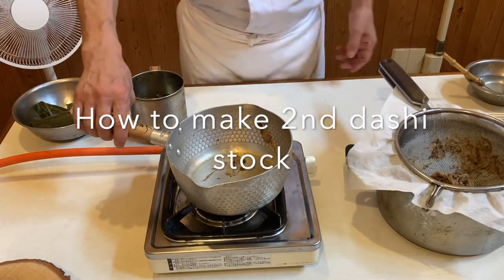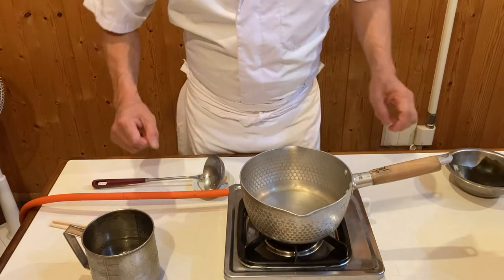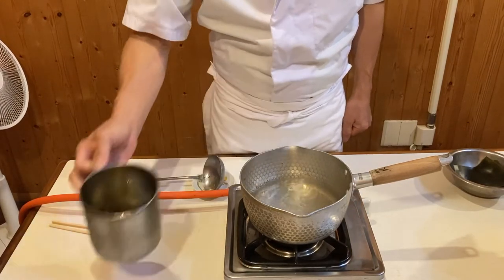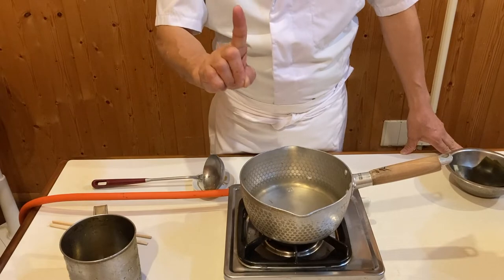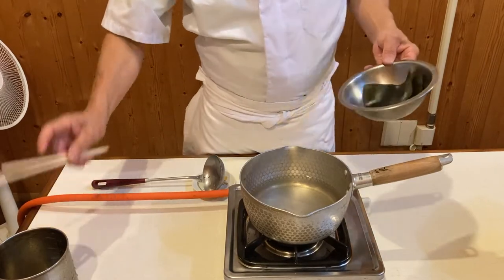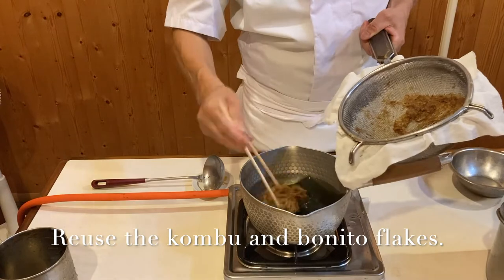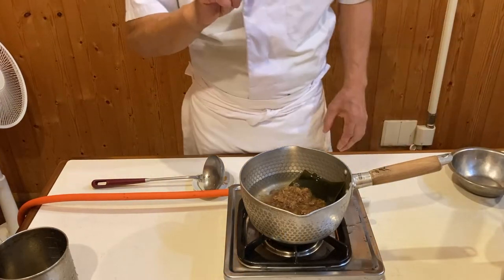Next I'll show you how to make second dashi. To make second dashi, you will need 500 milliliters of water — which is half the amount of water I just used to make ichiban dashi, first dashi. Put the kombu back that you have just used, and also put back the bonito flakes that were just used to make ichiban dashi.